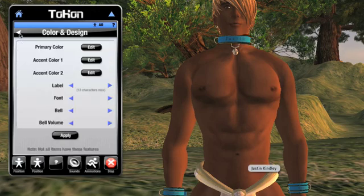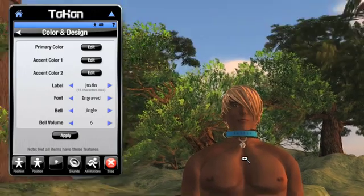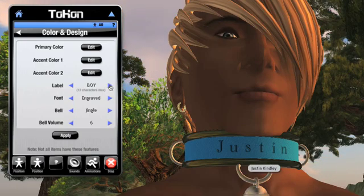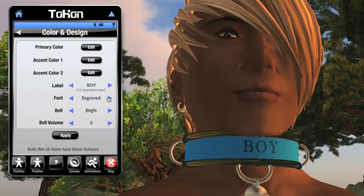Let's take a look at the rest of the stuff on the design screen. Notice the label here. Some Tocon gear has the ability to place up to 12 letters or numbers on the gear. Right now the label on the collar shows the name of the slave, so let's change that. I can flip through a bunch of choices here, including the slave's name. Let's change the label to say Boy. I'll select that option and then hit the Apply button below. Nice, but I want a bit of a bolder font that stands out. Let's choose a whimsical one — Cartoon — and hit Apply again. There we go, much more fun.